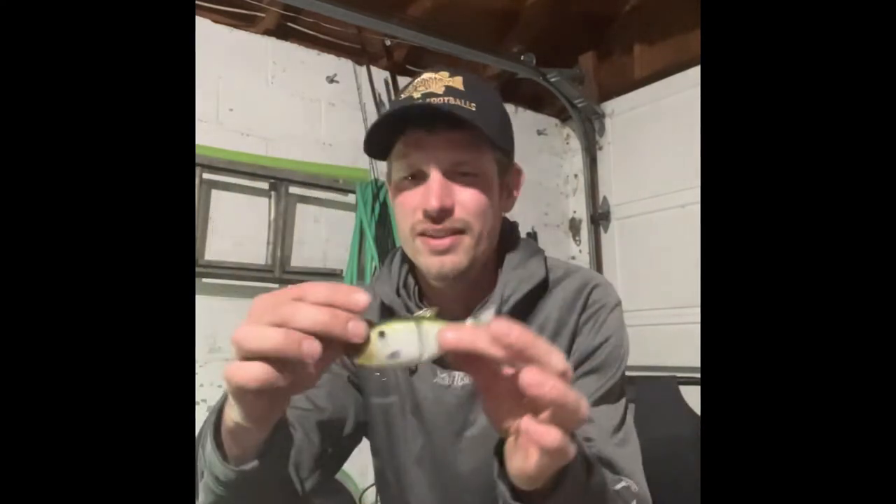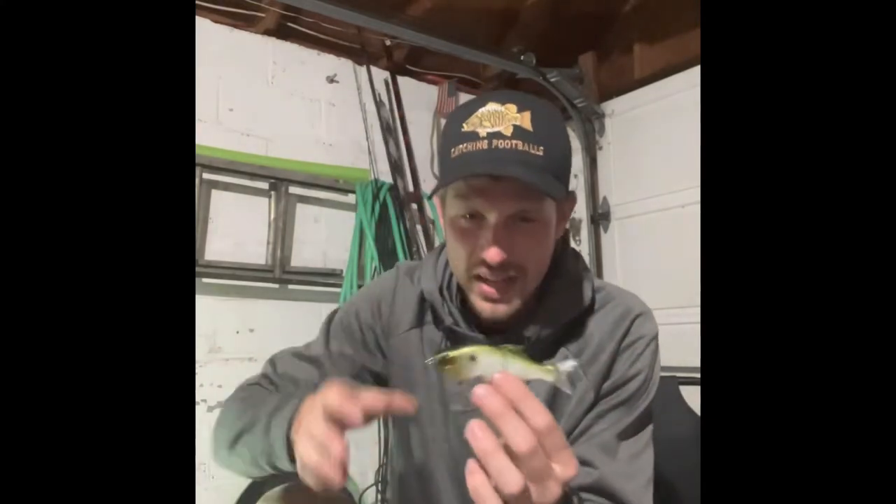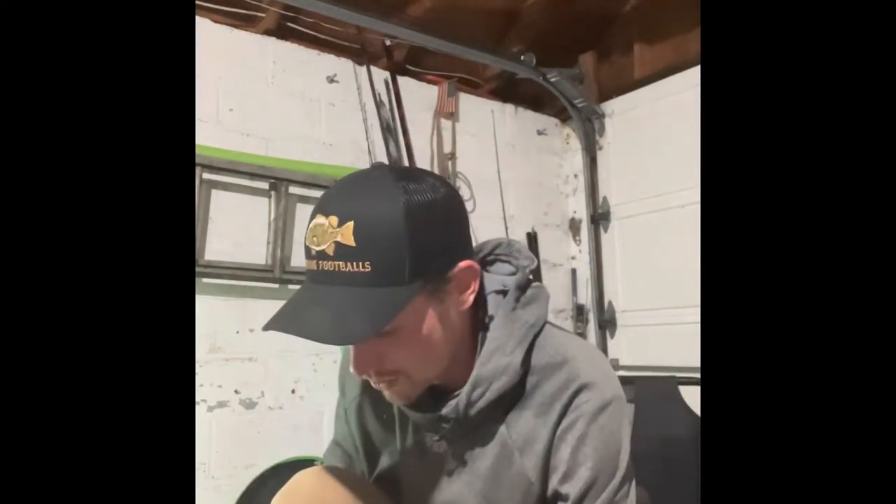That glide has a real good tail kick. I believe this is like an ounce swim bait — a little more finesse glide bait. I'm guessing Robusto's was around a two-ish ounce glide bait.